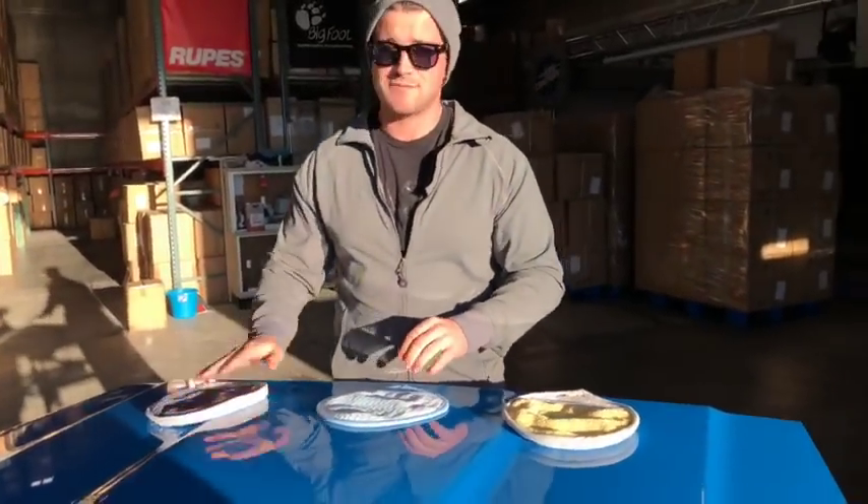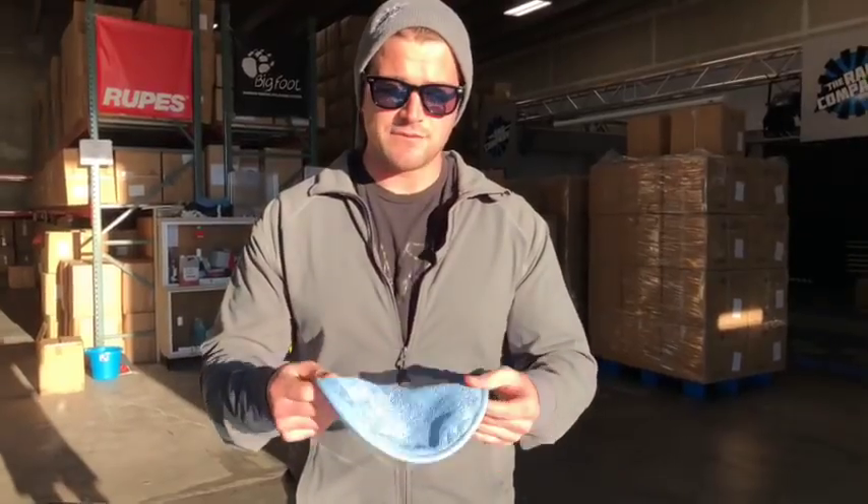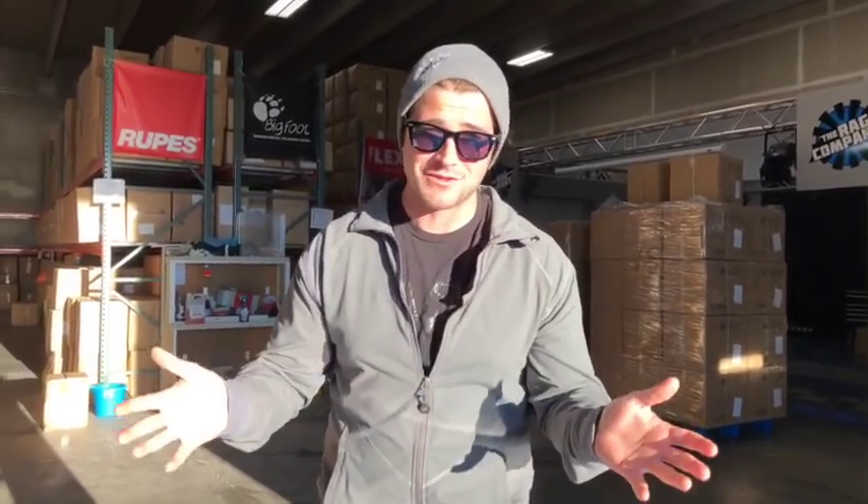Moving on to the next mitten in the lineup is the Smitten Glass. This was made specifically for hard glass jobs — meaning the interior of a vehicle, for example. Everybody knows that on the front windshield, where the windshield meets the dash, there's that really hard area to get a towel into and be finesse about it. To be honest, nobody looks cool cleaning that area no matter what — it always looks awkward while you're kind of bending your hand.